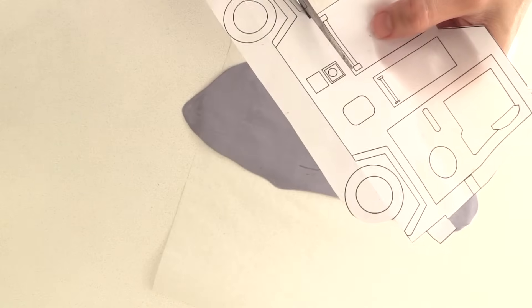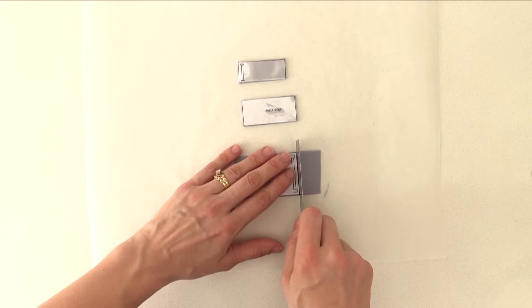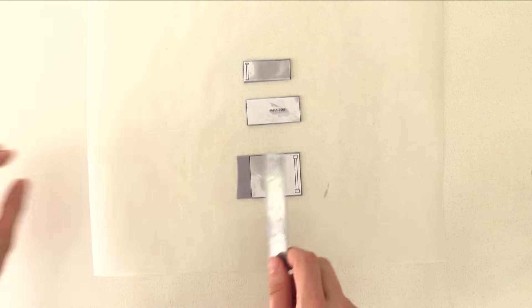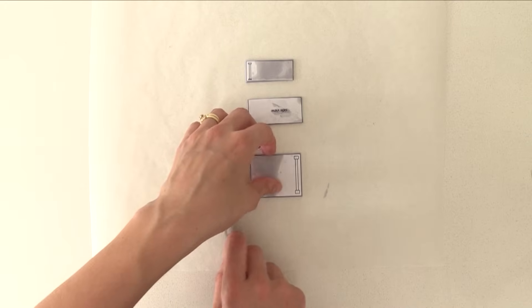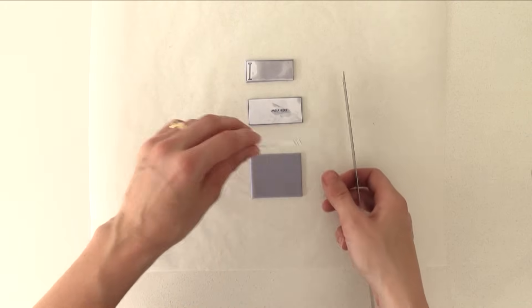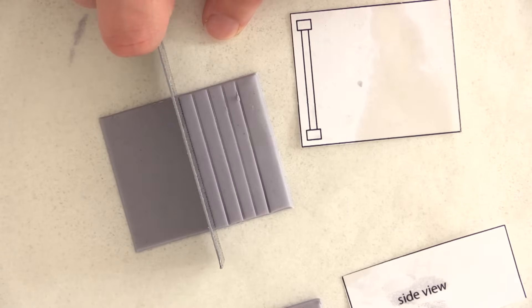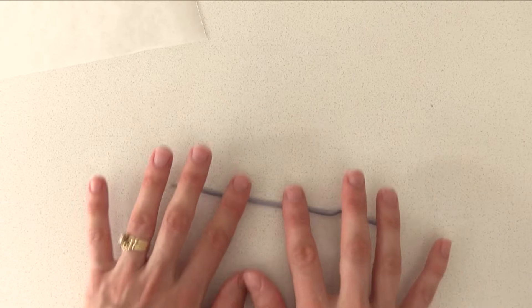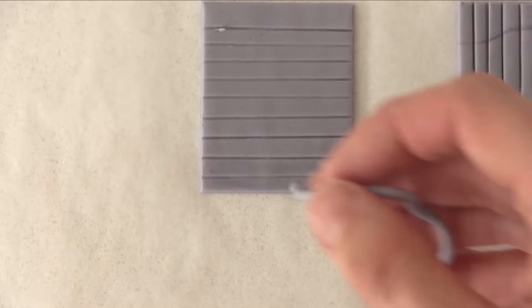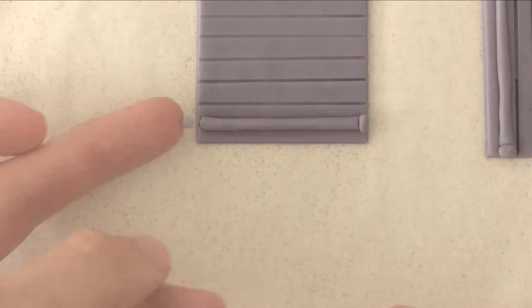Cut the side panels from the template, roll out some light grey fondant, and using your template as a guide cut around each one. The firetruck cake post on the website will detail how much you need of each colour of fondant and will link you to the frosting and cake recipes. Then use a ruler to indent lines all the way up each panel so they look like a roller door. Take some more fondant, roll a thin snake, and using a little water attach it to the lower edge of the roller door. Then roll a tiny ball of fondant and add one to each end of the handle.